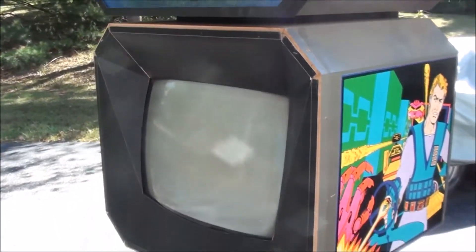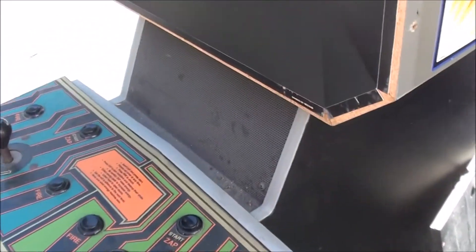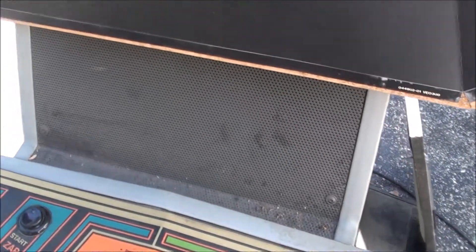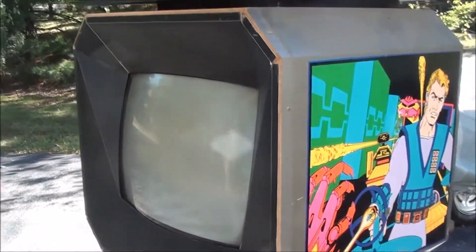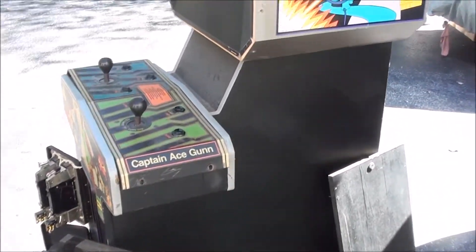I'm going to do some research on it, clean it up a little bit, and see what kind of monitor that is. The only thing I don't like is you've got to take this cardboard bezel off in order to get the monitor out, so I'm going to have to be really careful with that. If it tears I can just remove the staple and staple it back to different places. Anyway, super cool game — that's a quick look, maybe a little more than a quick look, at this Zybots cab. All right, bye.